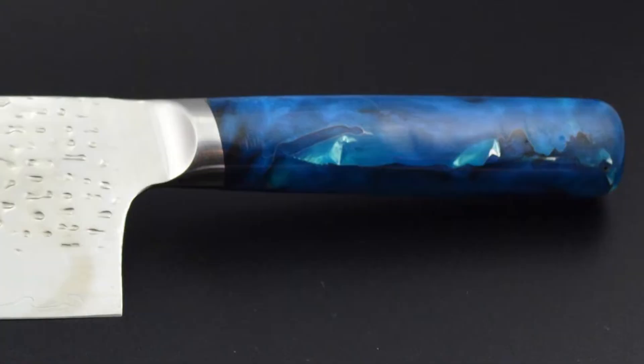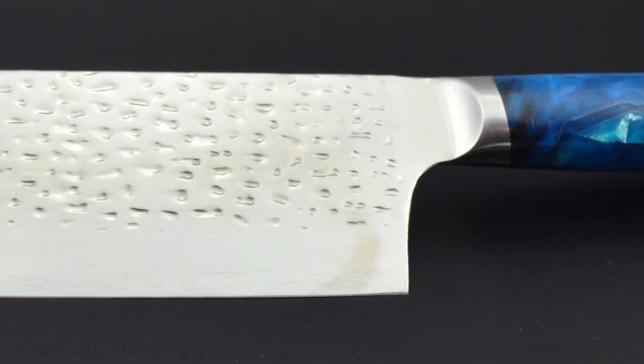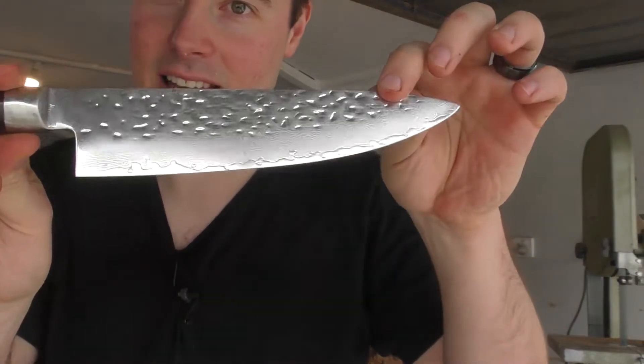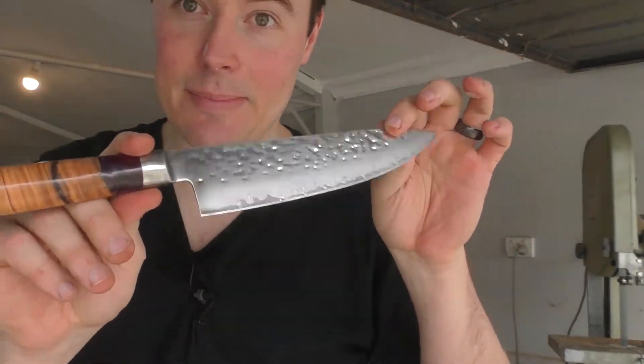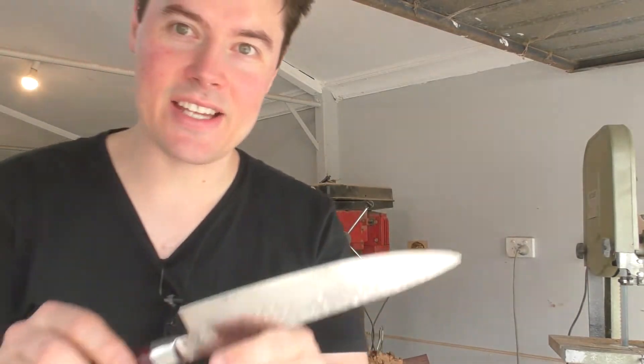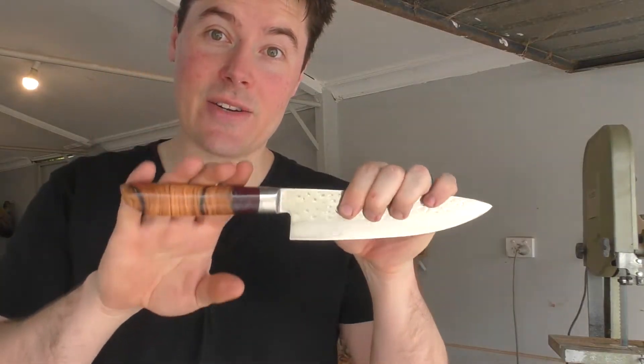I want to kick it into second gear, so I have launched a Kickstarter which should be live today when I post this video, and I'm very excited about it. The plan of this Kickstarter is that I'm going to be making these. I have a lot of selections of handles you can put onto these excellent blades, and trust me, these blades are fantastic. I'll do a quick paper test to show you — they are just super sharp.